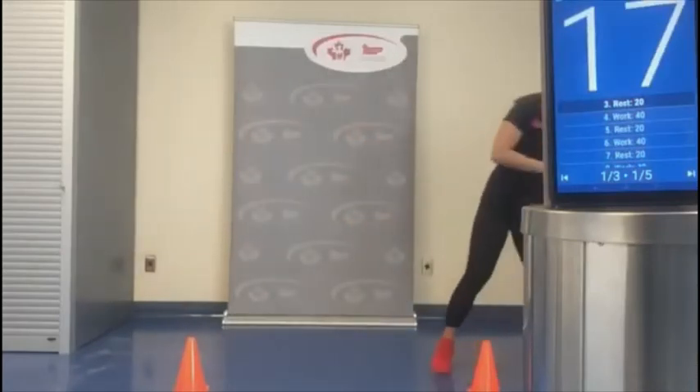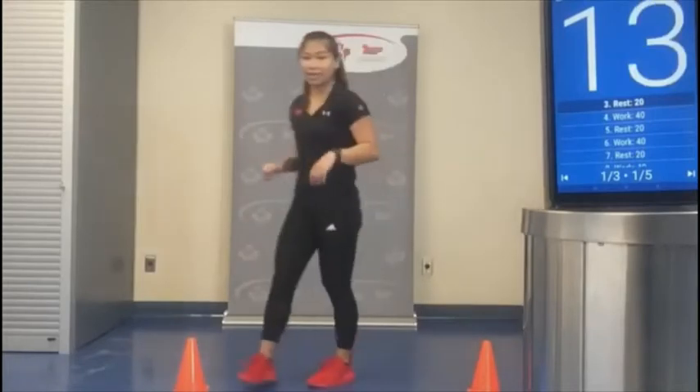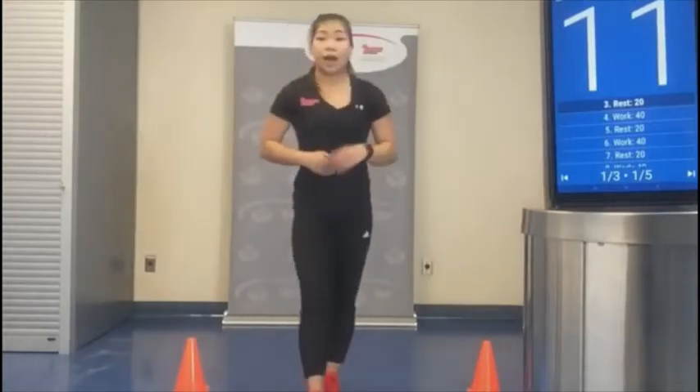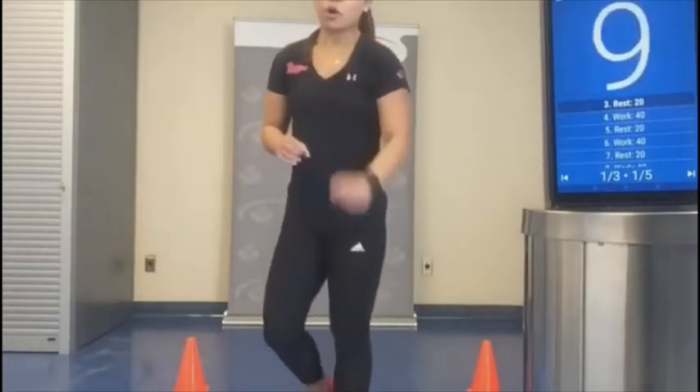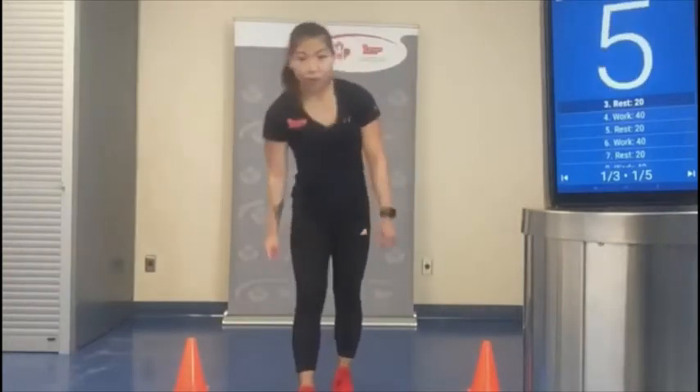20 seconds rest — that wasn't too bad. Next we're going to do a mountain climber and then hit the sides with the feet. So in this position: one, two, three, four — then step out to each side.